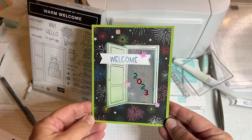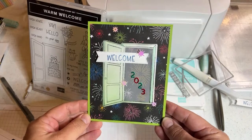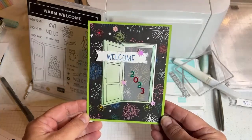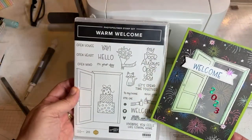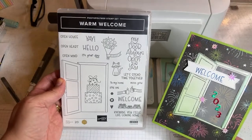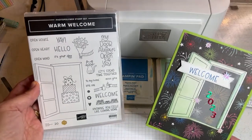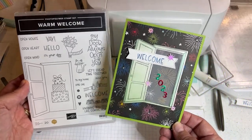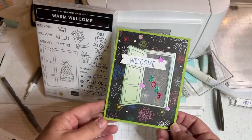Hello crafty friends, this is the Papered Chef here. Happy New Year 2023! We're going to create a New Year's card that says 'Welcome 2023' using the paper that we're going to be saying goodbye to, but this stamp set is going to be around for a while, so you can make these till your heart's content all year long.